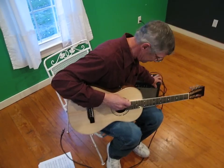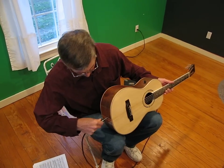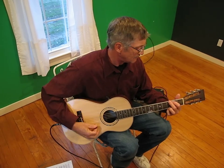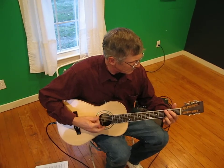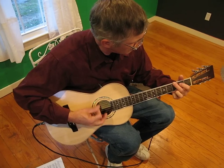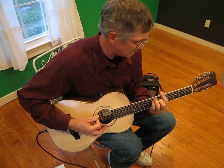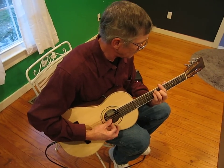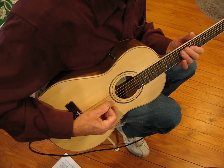And we'll plug her in. That's an entirely different sound. Pretty sound, huh? Very good. I feel like — very darn good.